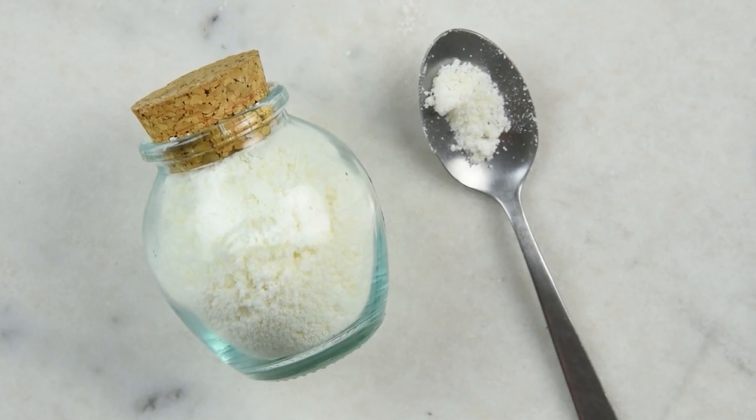And there you go — you just made some foaming cocoa butter bath milk. Thank you so much for watching. Please subscribe and check the description box below for the full written recipe in both metric and imperial, and links to this recipe on my blog. You'll also find links for all the places you can buy these ingredients all over the world, so you don't have to worry about where to buy sodium cocoyl isethionate. See you next time!